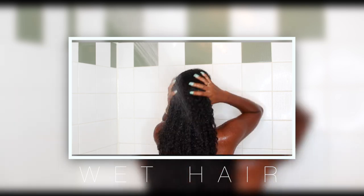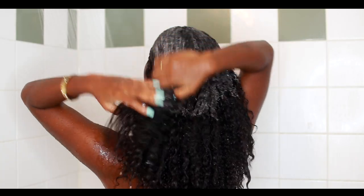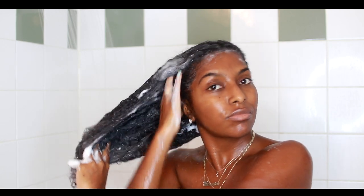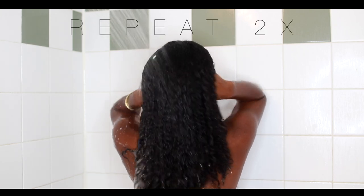All the products I'll be using will be listed down below, and if you're not already subscribed hit that subscribe button and give me a thumbs up if you're enjoying so far. The first thing I do is wet my hair and saturate it in water before shampooing. I'll be shampooing with OGX's marula oil shampoo — I really like this stuff, it suds up really nicely and it doesn't leave my hair dry. I'm putting a few pumps into my hand, massaging it into my scalp and working it down towards my hair to strip it fully of products. Then I rinse and repeat a second time to make sure my hair is 100% clean.